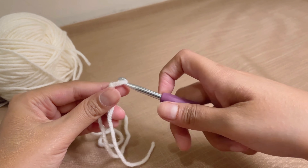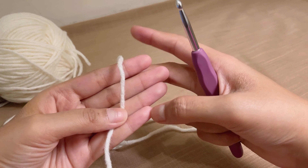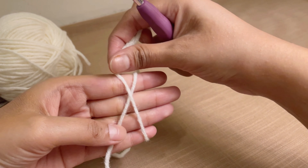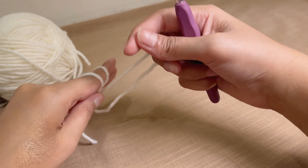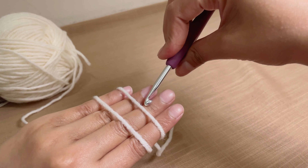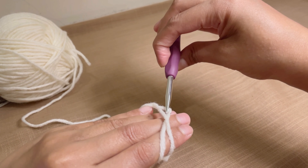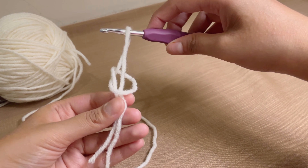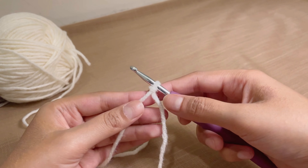Let's do that again. Take the end of the yarn and the working end, wrap it around your hand — you will have a cross on your hand — then wrap it around once more. Take your hook, put it below the first strand of yarn, grab the second strand, and pull it while holding the ends of the yarn. You will have a slip knot. It's so easy.